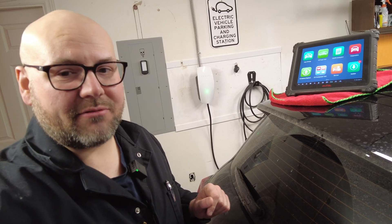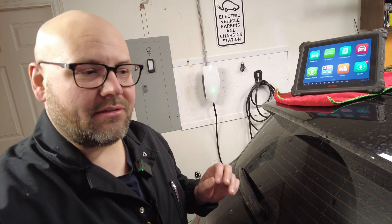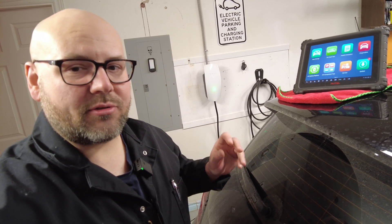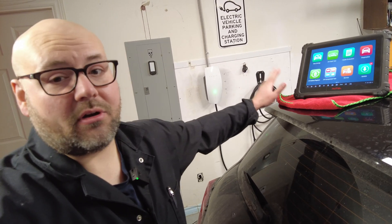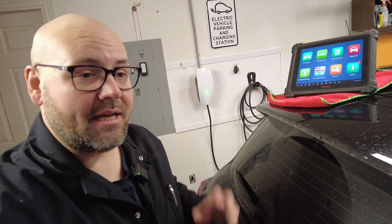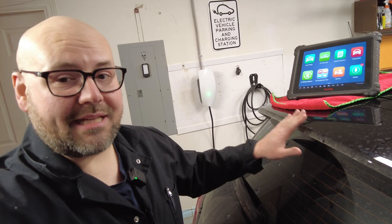Hello and welcome back to Simply Gregster EV. A question I am often asked is: how can I tell what condition my electric vehicle battery is in — specifically the high voltage battery? Well today we're going to find out. We're going to use our Autel MaxiSys Ultra EV and we'll be performing a high voltage battery pack state of health evaluation. Let's get into it.